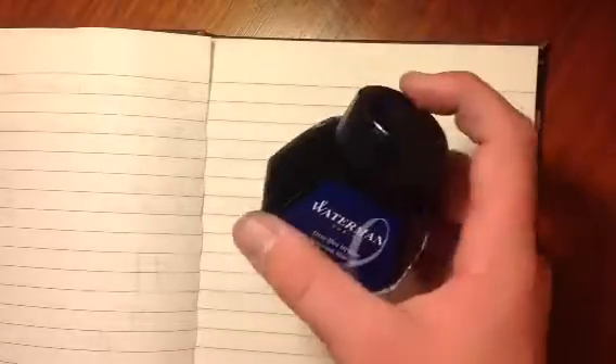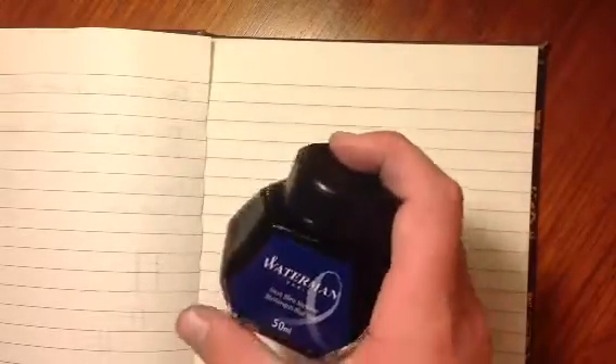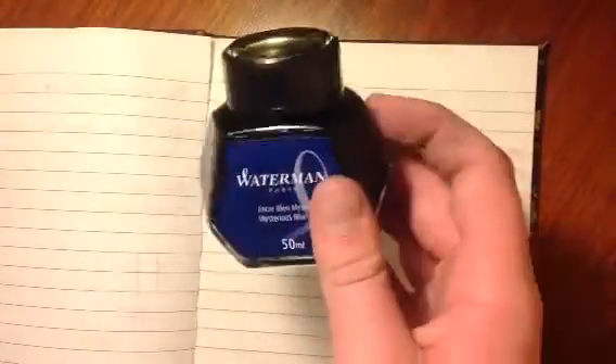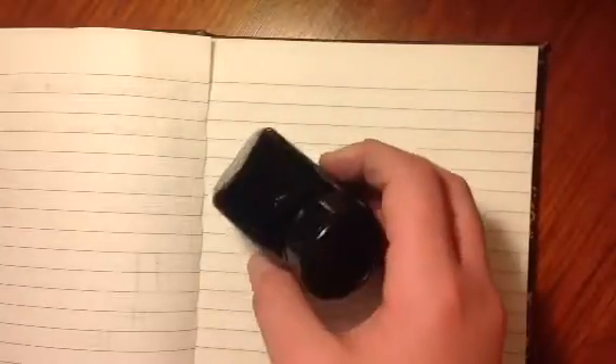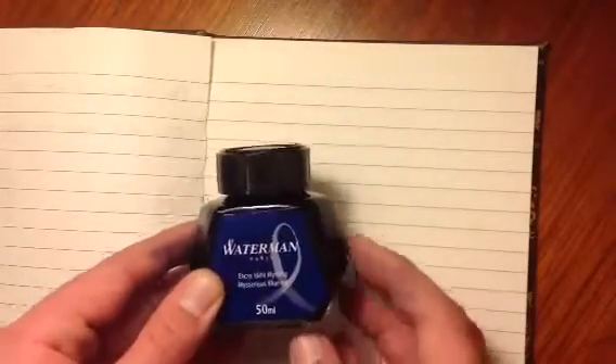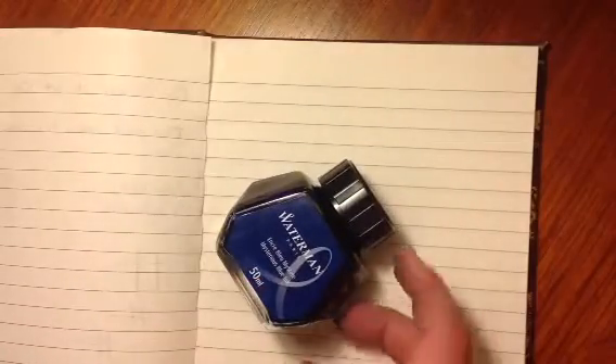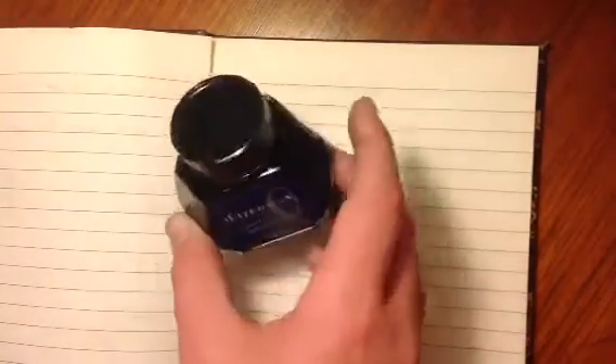So if I open this up — standard bottle, nothing that special — it's 50ml. The main design feature of this is, it's even on the box: for your fountain pens, you can just put it like this or like that, because of this shape, and you can dip your pen in. That's because if it's running low, you can easily get the ink.